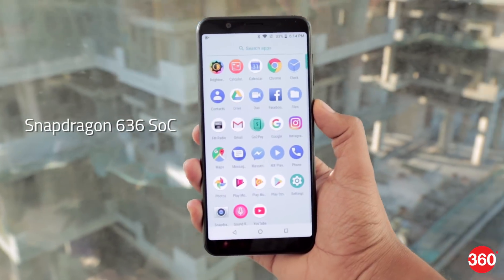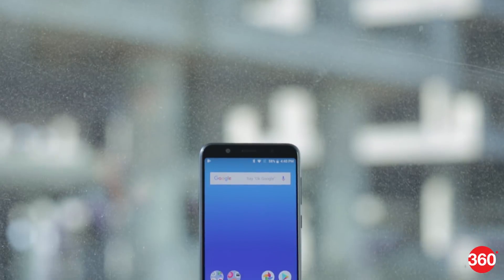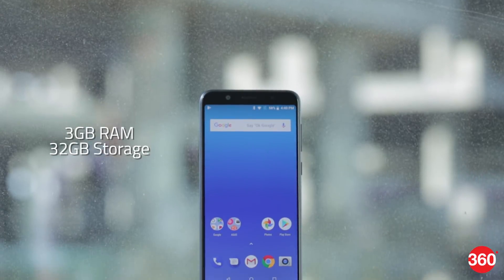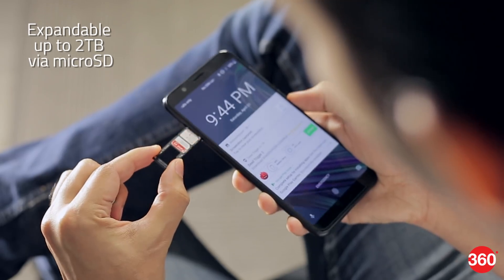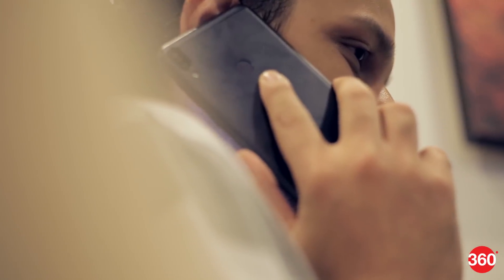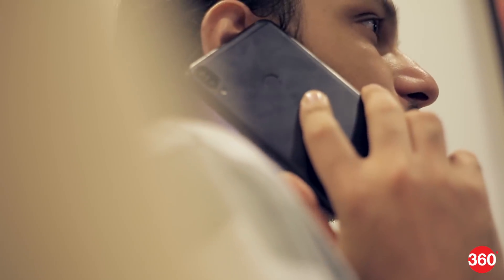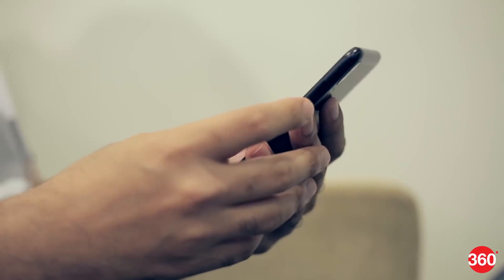You also get a pretty powerful Qualcomm Snapdragon 636 processor. The Max Pro M1 will be available with either 3GB of RAM and 32GB of storage, or 4GB of RAM and 64GB of storage. There's a dual SIM tray on the left with a separate cutout for a microSD card. You can only use 4G on one SIM at a time, while the other will work at 3G speed. VoLTE is supported as well, along with single-band Wi-Fi N and Bluetooth 5.